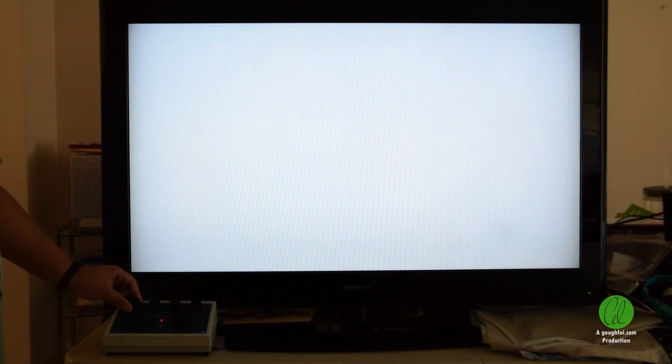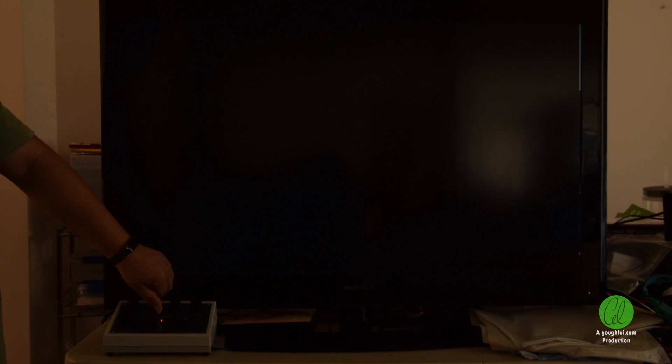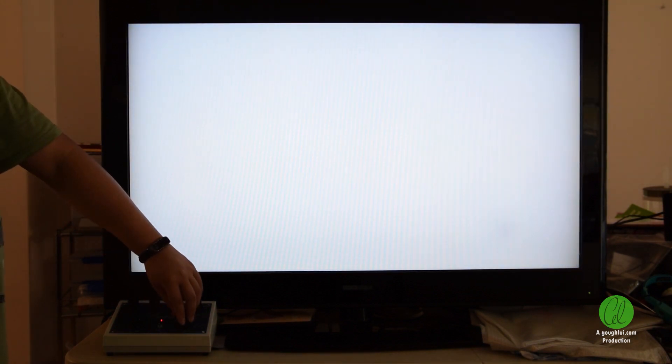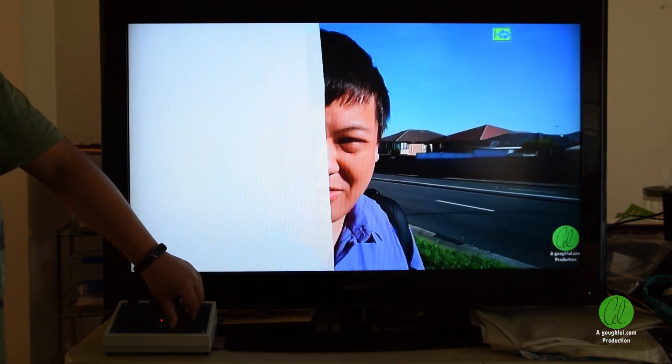Right now the screen is in full wipe with the level set to white. Let's change that down to black and back up to white. By adjusting the wipe knob I can wipe the solid rectangle horizontally back and forth.